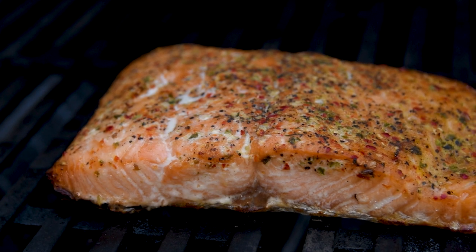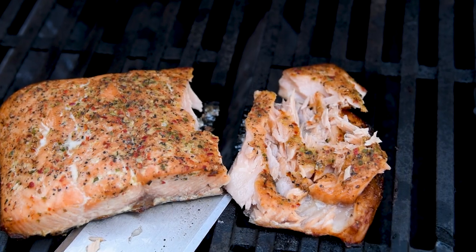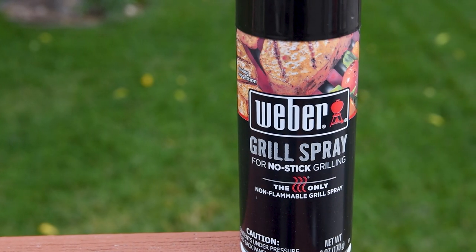There's nothing worse than cooking the perfect meal and having it ruined at the last second because it's stuck to the grill. And there's a lot of conflicting advice out there. Weber says that you should oil your food and not your grill grates, but yet they make this grill spray. I'm going to find out how well this works and show you the best way to keep your grill grates non-stick.